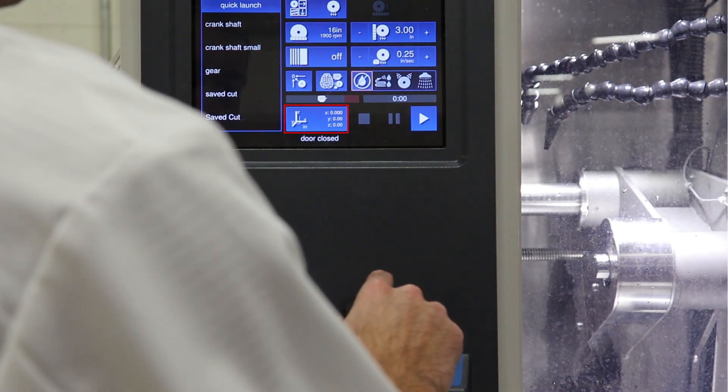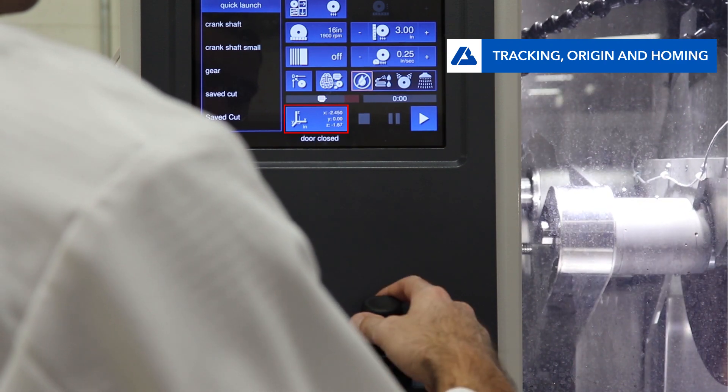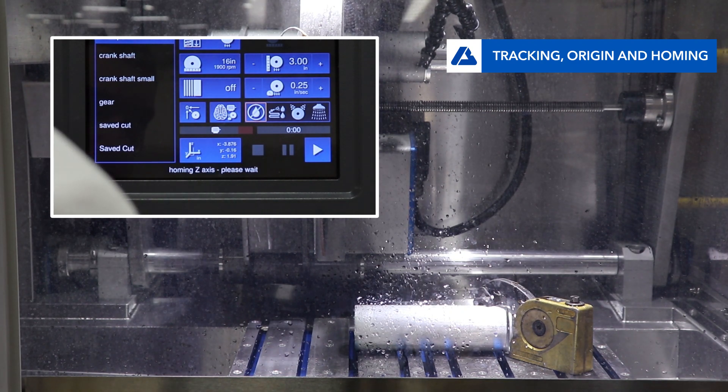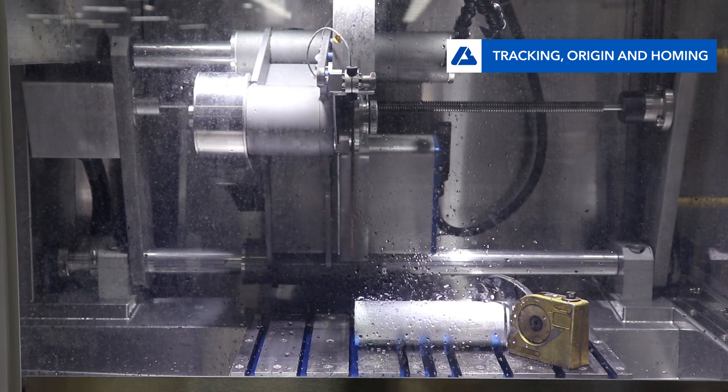At all times, the machine is tracking how far the user has moved from the origin position. If the user wishes to set a new origin position, press the coordinates button to reset the X, Y, and Z axes to zero. Press the homing button if you wish to return to the origin position already set. The machine will automatically move to that position.